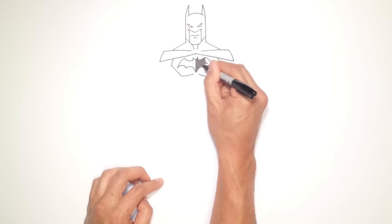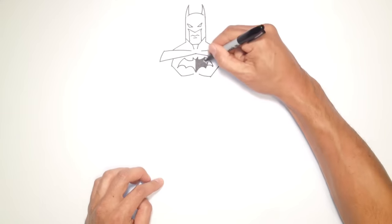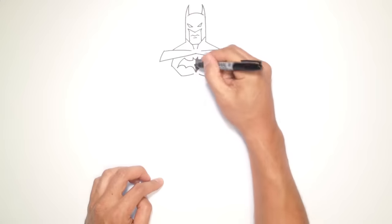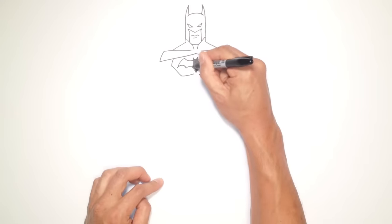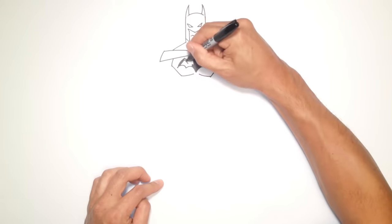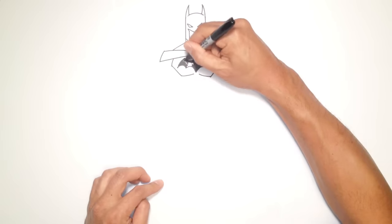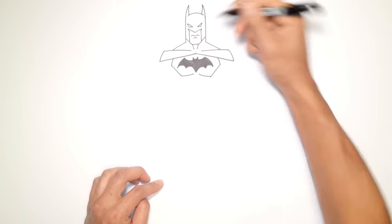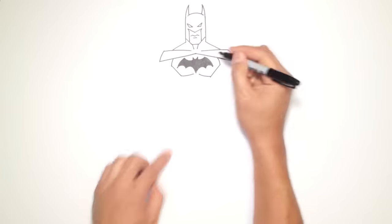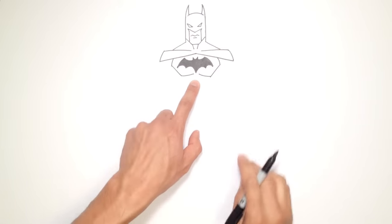For those joining us for the first time, I'm using a Sharpie fine point marker to do all my drawings and lessons — you can find them at any stationery store. So there we go. I'm going to go in and just touch up the points to make them a little bit sharper. There we have it — there's the bat.